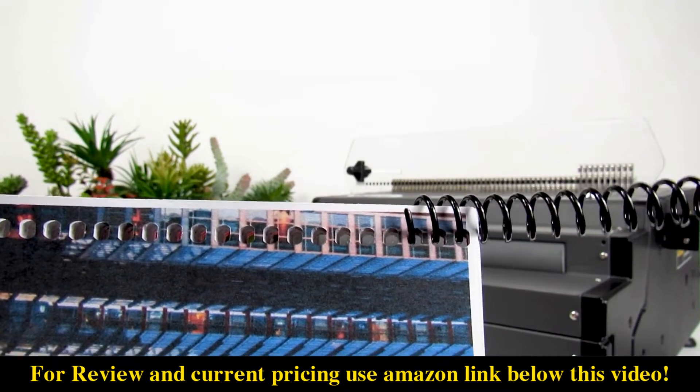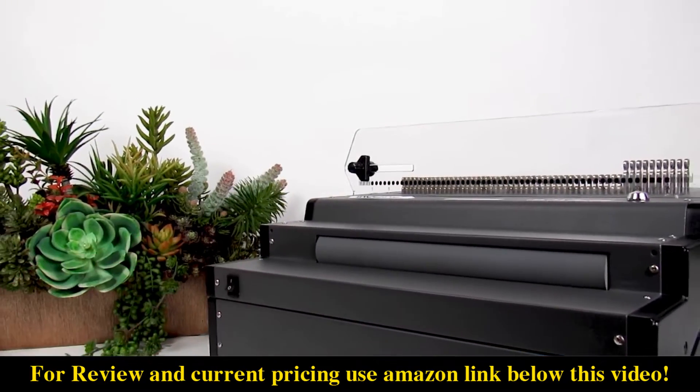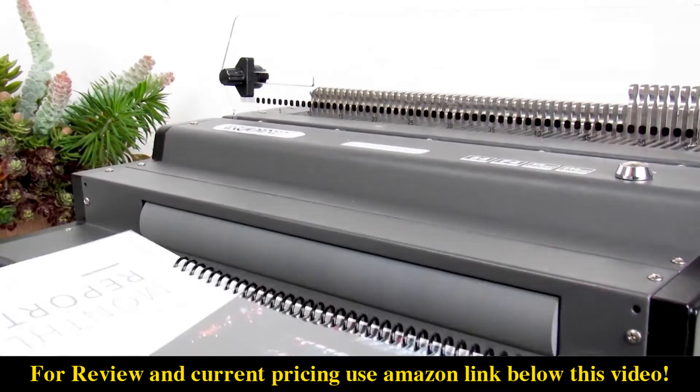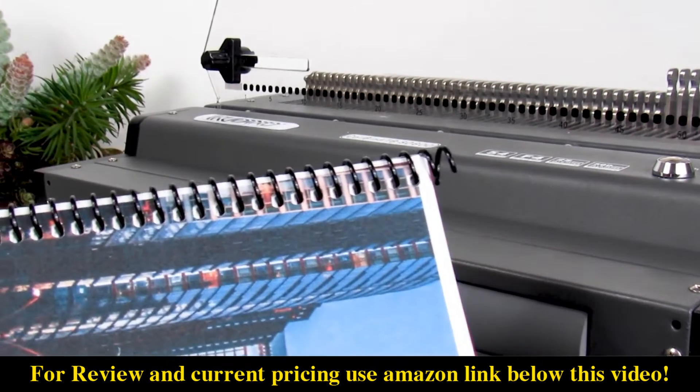Step 3: partially thread your coil into the first few holes of the document. Then flip on the electric coil inserter located on the front of the machine. Use a light dabbing motion to guide your coil to the other side. Continue to flip your document and dab the inserter until the coil is centered on your document.